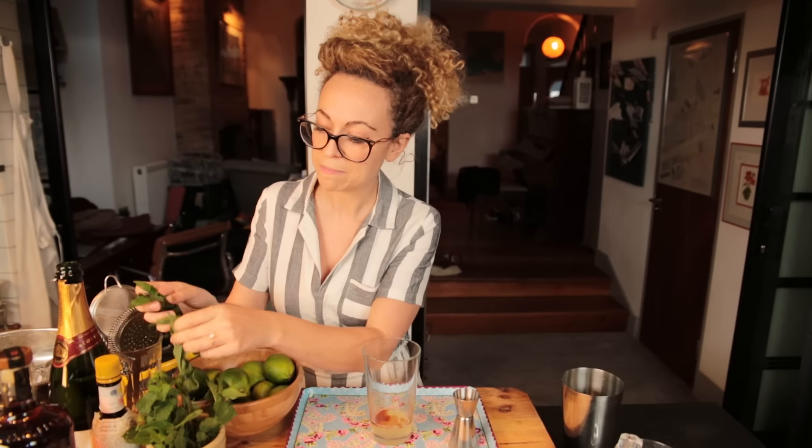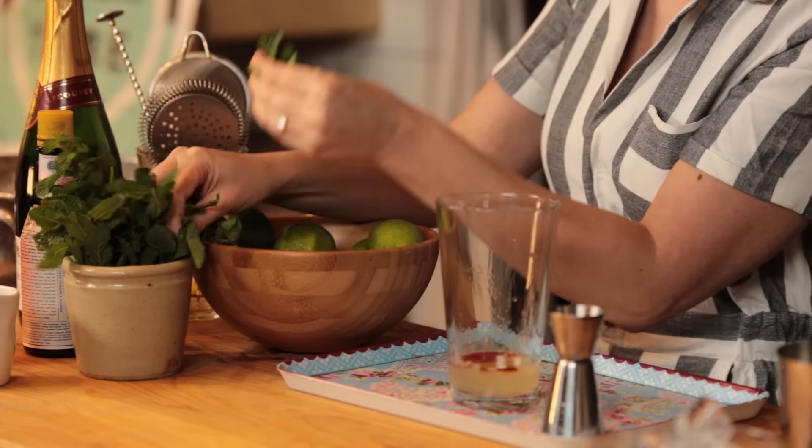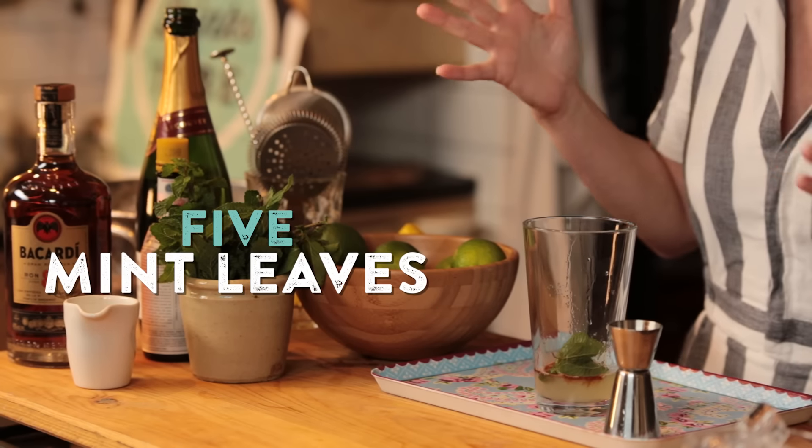And to the glass I'm going to add in some mint. I'm just going to pick off about five mint leaves. Now mint is an aromatic herb and one tip to extracting those flavours is to give the mint a good slap. What that does is it releases the aromas and extracts the oils, and it just wakens up all the flavour.